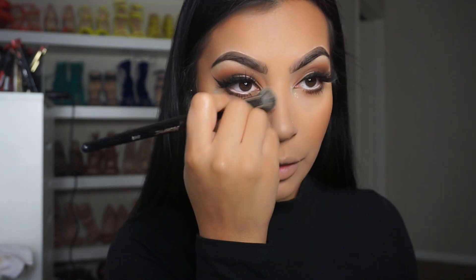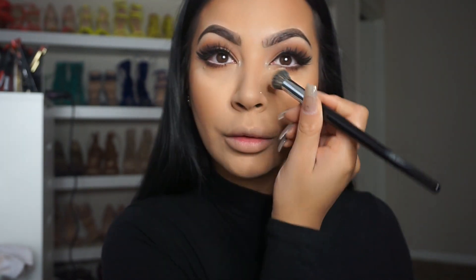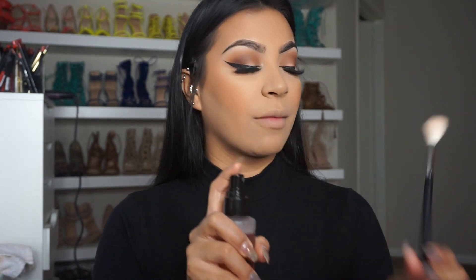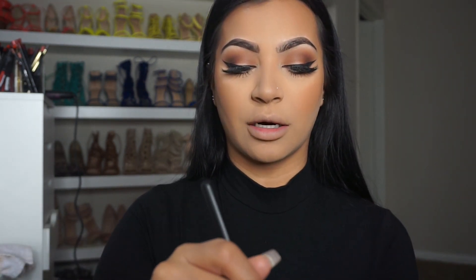I'm going to dust off some of that color that fell. I love this highlight by Artist Couture — I also have a coupon code so I'll list all my coupon codes in the description box. Before you guys go buy anything, make sure you look at my description box so you guys can save some money. I'm going to spray some Slay by Draw Cosmetics onto my Morphe M510 brush so that when we grab that highlight it just sticks on our face.